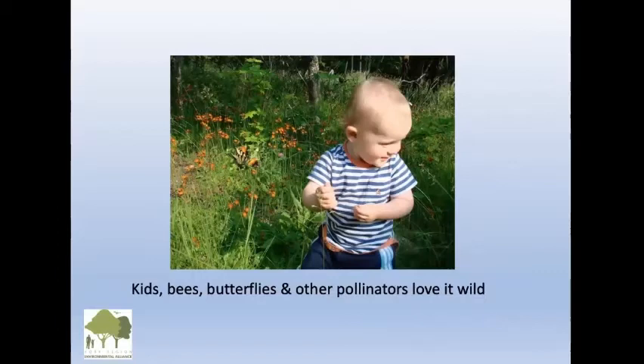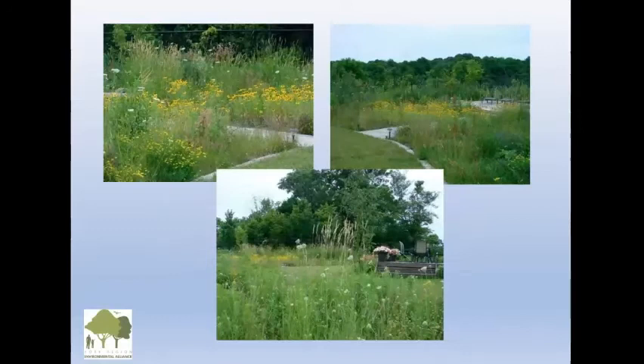Kids, bees, butterflies, and other pollinators love it wild. A little messy is good — that's when you'll get tree frogs, chipmunks, and little creatures. Here's a back garden that must be paradise for pollinators — very little lawn and lots of natural spaces.